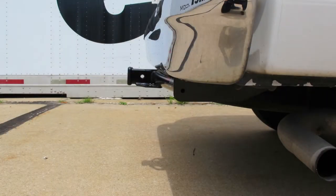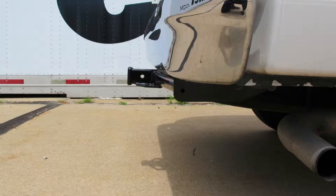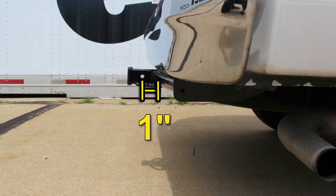Next, we'll give you some measurements to help in selecting accessories such as a ball mount, a bicycle rack, or a cargo carrier. From the top of the receiver opening down to the ground will be about 18 inches, and from the center of the hitch pin hole to the edge of the bumper will be about 1 inch.